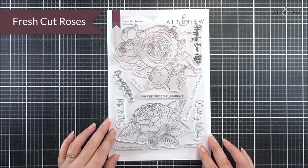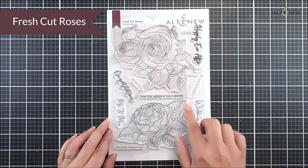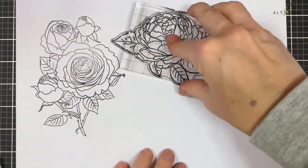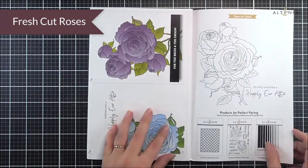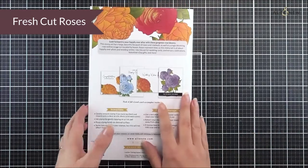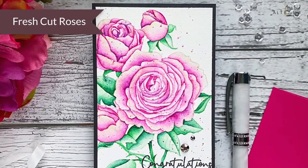Next up we have another beautiful floral stamp set — this is the Fresh Cut Roses, an outline style stamp set. Again it's a six by eight and you can see we have some really beautiful floral clusters featuring beautiful roses. As well as that we have some really great sentiments, all revolving around love and marriage, which is a great one to add to your stash for that occasion, but these floral images will work well on all of your different cards and occasions.